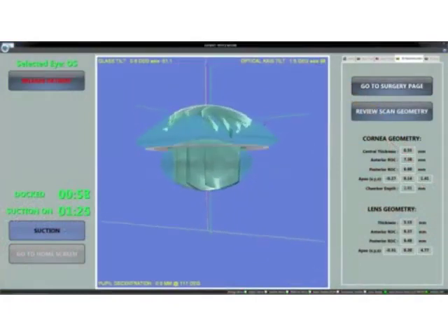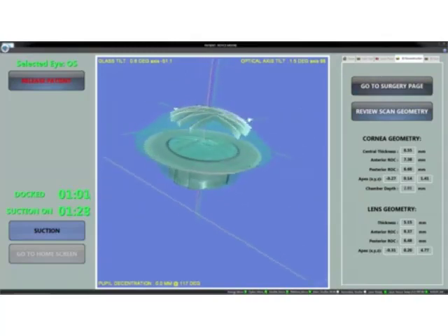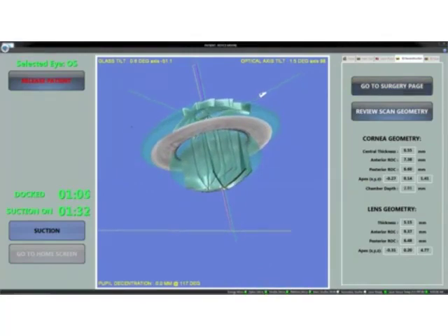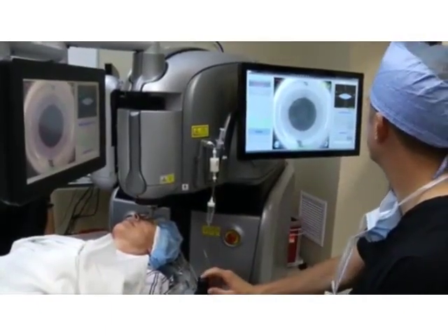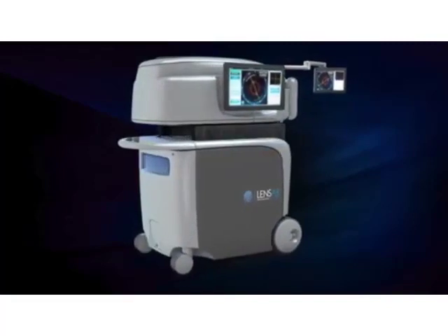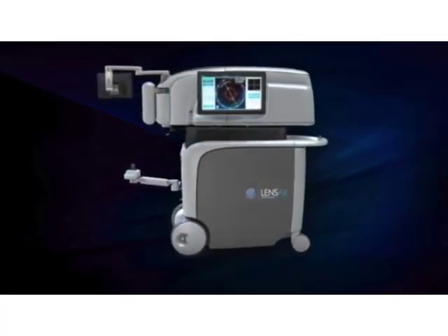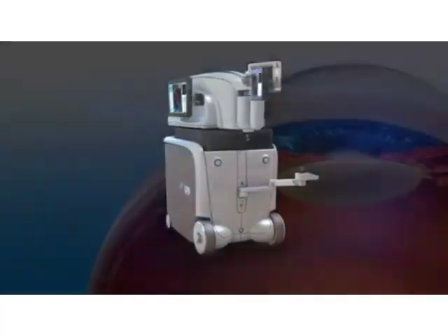The Lenzar laser system's advanced augmented reality imaging system provides your surgeon with a detailed 3D view of your eye. This allows for more detailed information and treatment choices during your cataract removal procedure. Additionally, this 3D image allows your surgeon to tailor the treatment to you, which may improve your visual outcome. By using the precision and accuracy of a laser during many of the critical steps in cataract surgery, Lenzar offers you the most advanced cataract procedure available today.